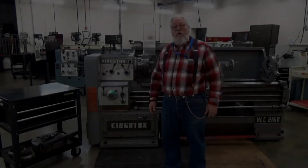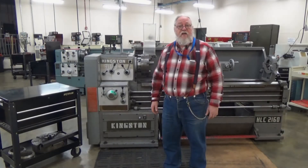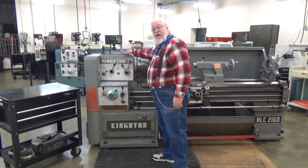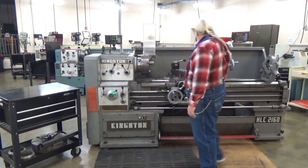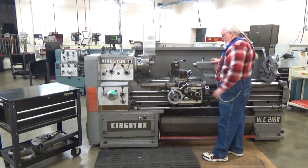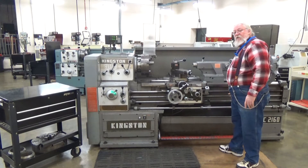In this video, we're going to introduce you to the engine lathe. The major parts of the engine lathe are the headstock, the tailstock, the carriage, and the bed.